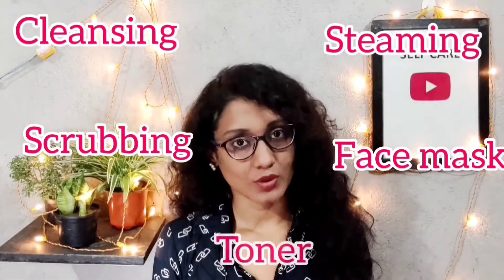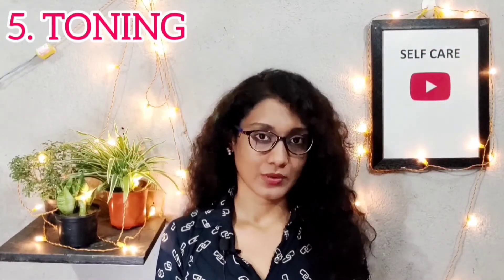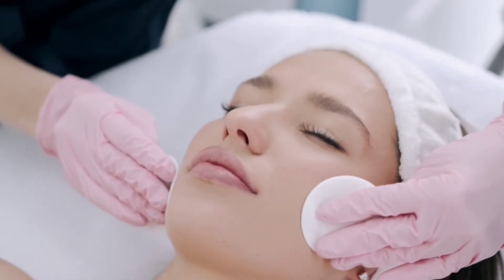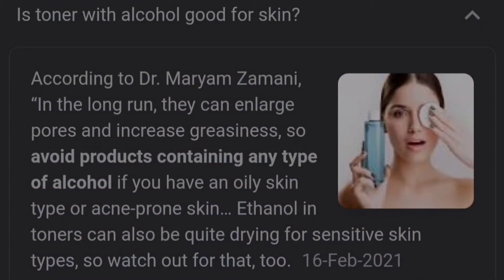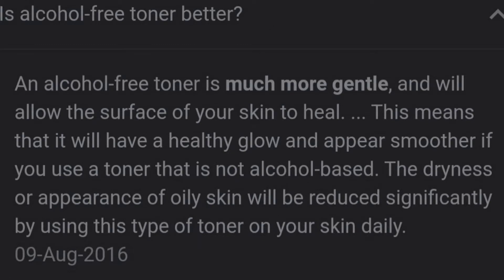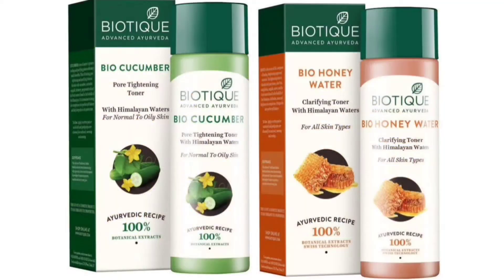Toner should be alcohol-free. When you apply toner to your skin, you should not feel cold or a burning sensation. Alcohol-based toners clean your skin well, but they are very damaging for dry skin. So use an alcohol-free toner. Plum Green Tea Toner is a good option.